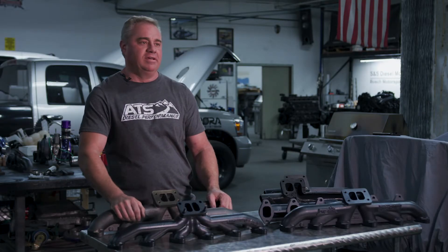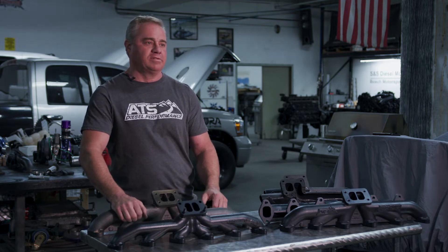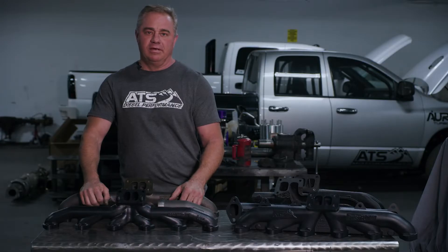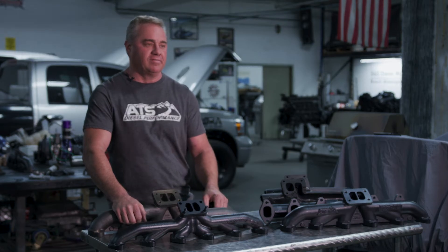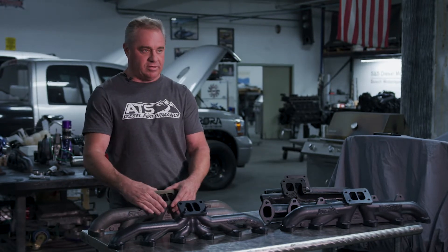We kind of cut our teeth in the 12 valve and the 24 valve trucks, and of course the later 5.9s came out. Some of the first products we ever came out with was our three-piece exhaust manifold for the 12 valve Cummins. We still do 12 valves, we still do 24 valves, we do a lot of conversions where you have the 5.9 common rail and bolt a center charger on the center of the manifold.